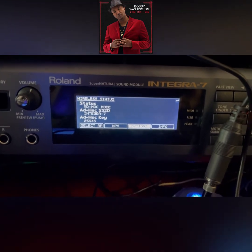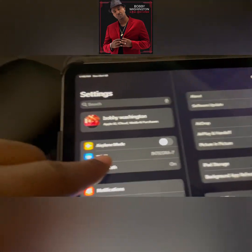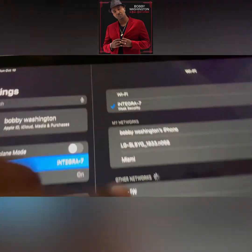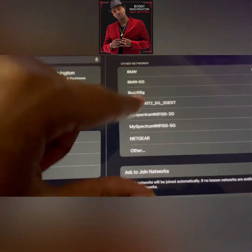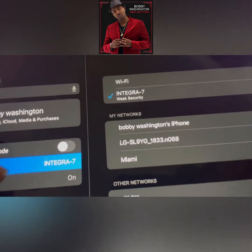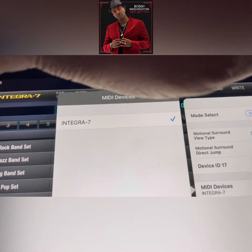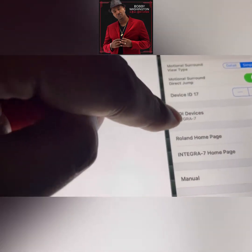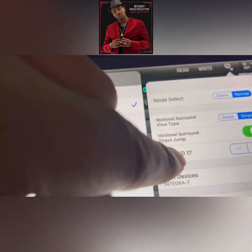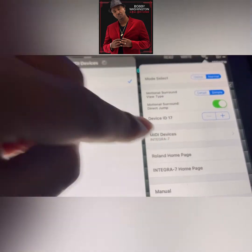That code goes into your editor. On the iPad, go to Settings, then go to WiFi, and find the Integra — mine's already connected, but it's going to be down where your connections are. Select it and put in that five-digit Hawk code. Then come over to the Roland app. It should be at Normal mode — keep it there. Open up here and make sure the Device ID is 17, just like I told you before. Don't change that number. Just click MIDI Devices and it should be in there.